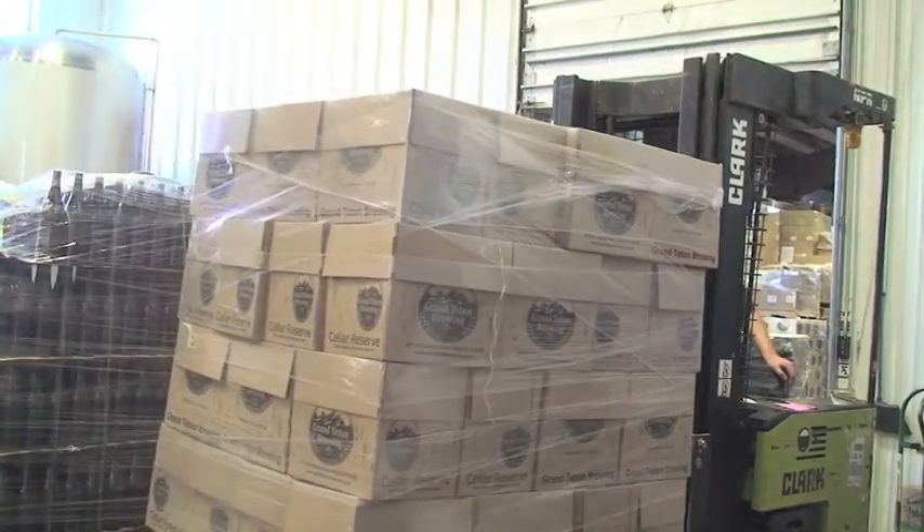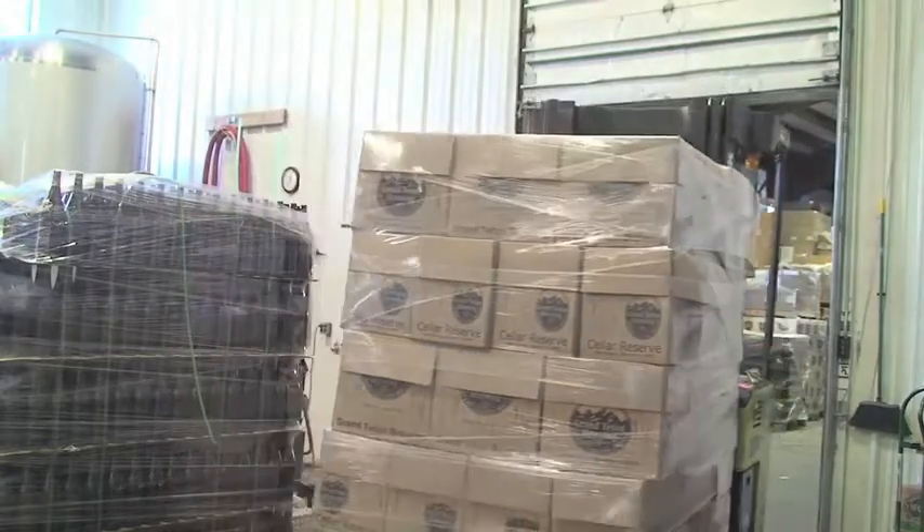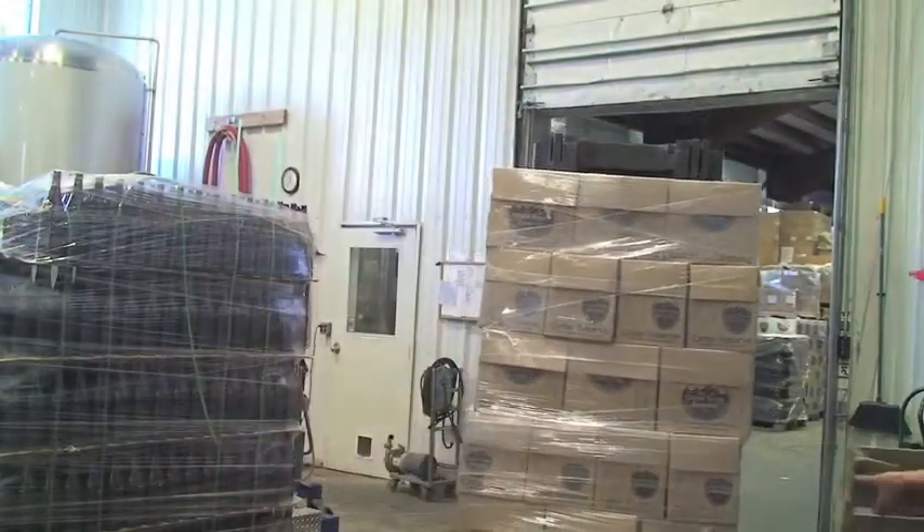Buy many. Drink one right away. Save as many for as long as you can, and enjoy in the future for sure.